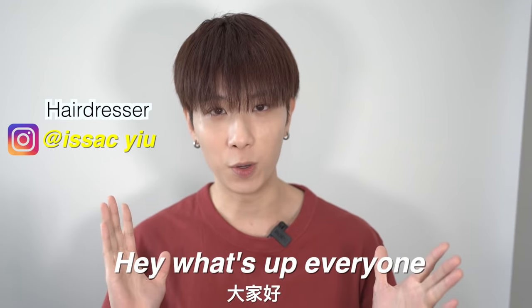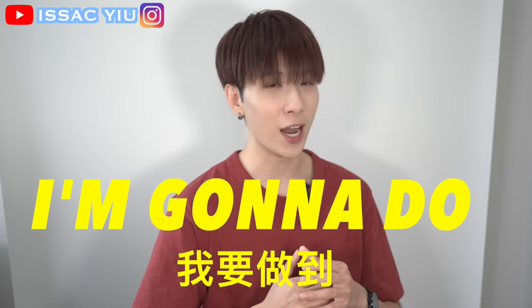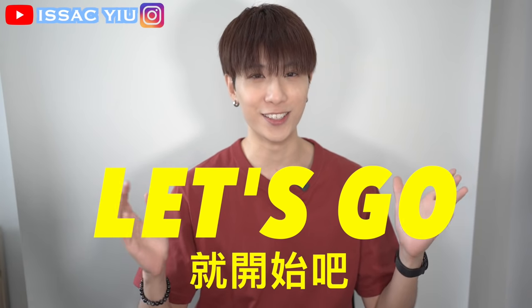We don't need permission to dance. Hey, what's up everyone? If you're new, my name is Isaac. Welcome to my YouTube channel. Today's video, I'm gonna do the new Jungkook hairstyle. Alright, let's start it.